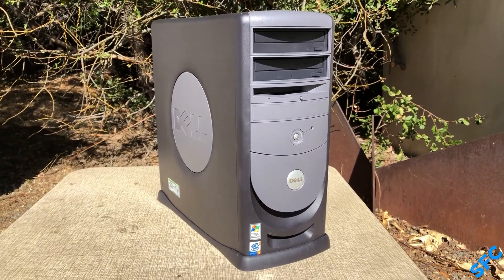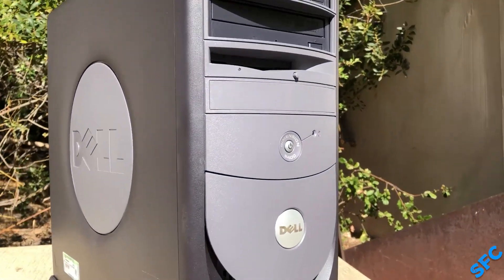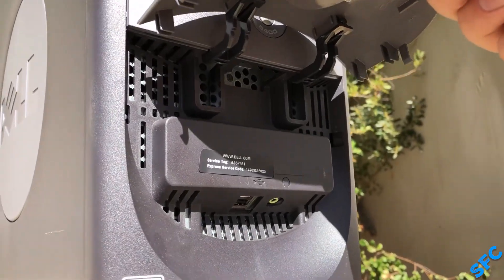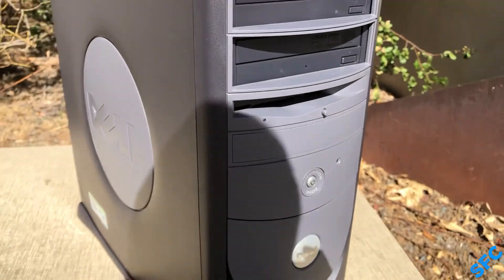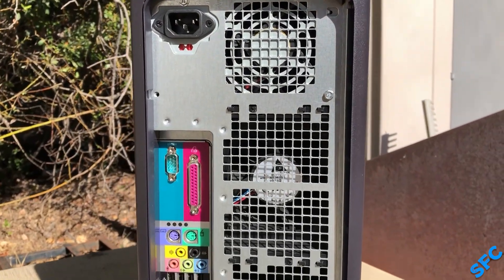This quintessential mid-2000s plastic-clad Dell tower may seem boring on the outside, but inside is quite a powerful combination of components for the time. Up front is the usual downward USB 2.0 ports and headphone jack, and in back is an abundance of I/O that already makes this Dimension look a little out of the ordinary.